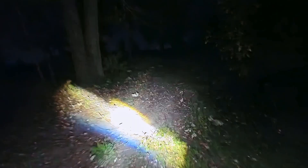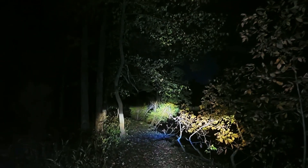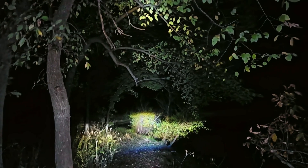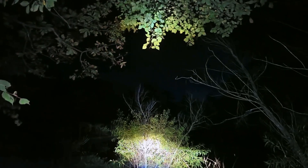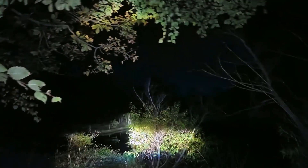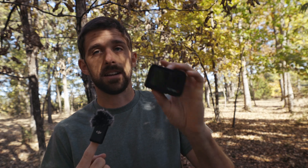Just right over here. I don't know, should I go over there? Who knows what it was. Oh, there it is right there — see him? It's a raccoon, y'all! So that is the test I did with the Action 5 Pro, just to see what I could do with the night mode feature.